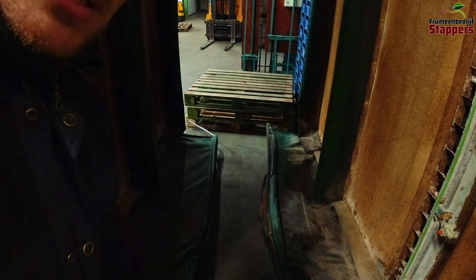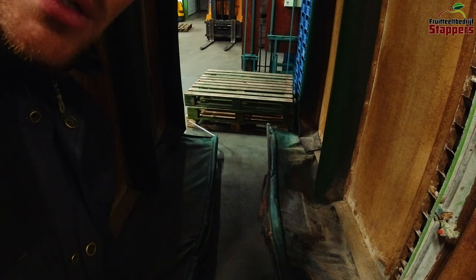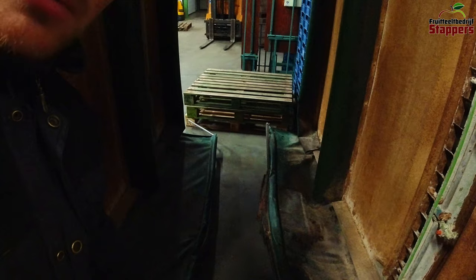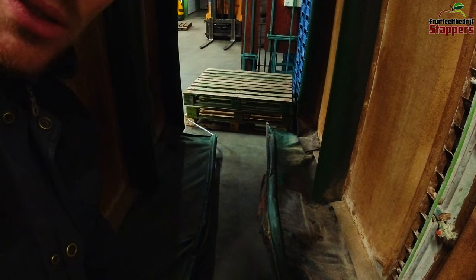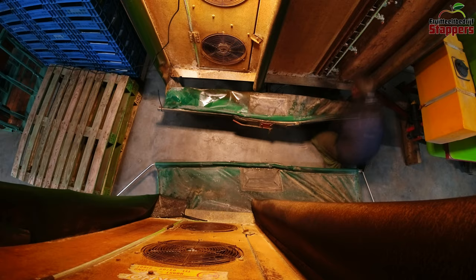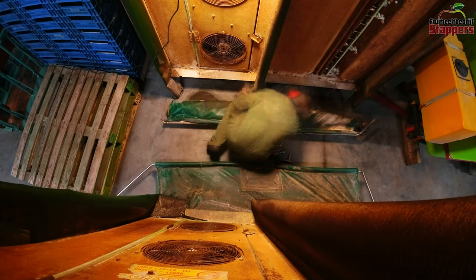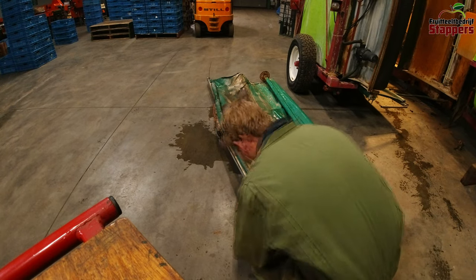Let's get started by taking the two bottom sides off so we can find out why it's leaking so badly, and probably restore them or make new parts so it's not leaking anymore. Every single bolt down here was rusted really hard, so I had to cut them all to get everything loose.